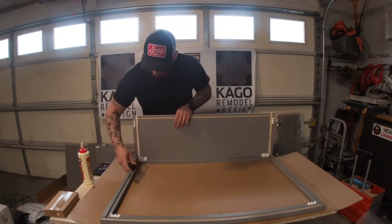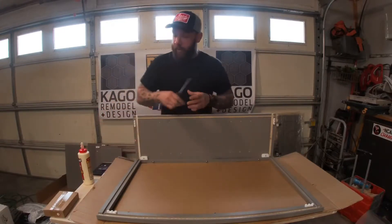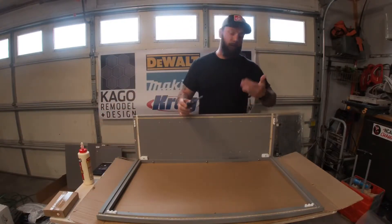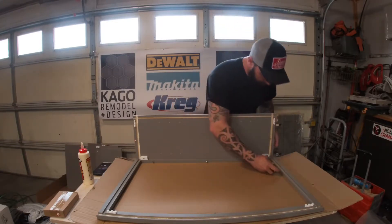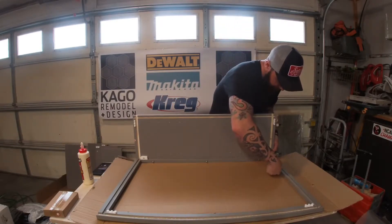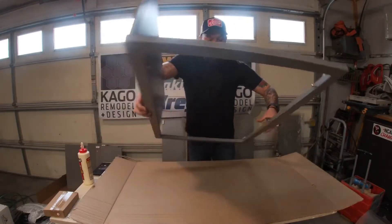Make sure it's in the groove nice and tight, with the edge in the little channel. Then it's just an easy turn with the Phillips screwdriver to lock it in place. Don't use a screw gun in this process — it will strip the mechanism. A Phillips screwdriver works perfectly; just give it a half turn and that will lock the panel right in place.